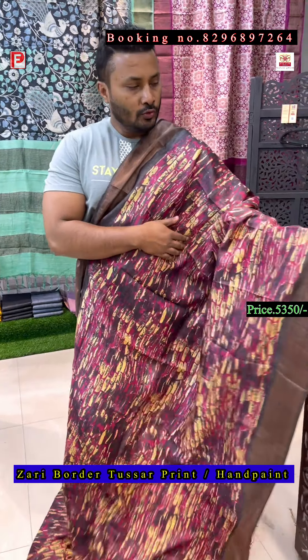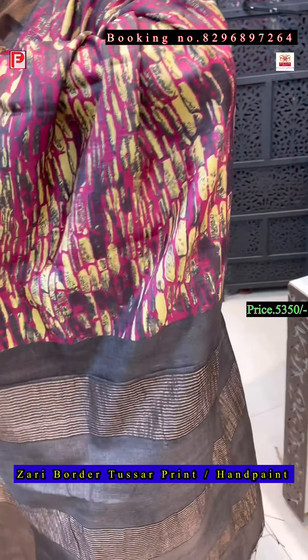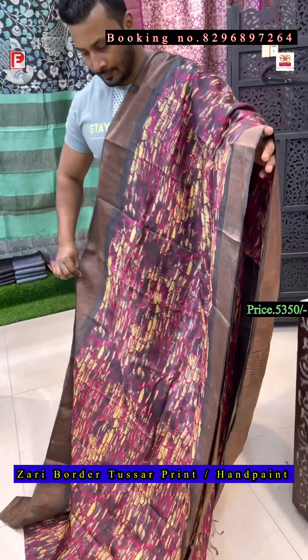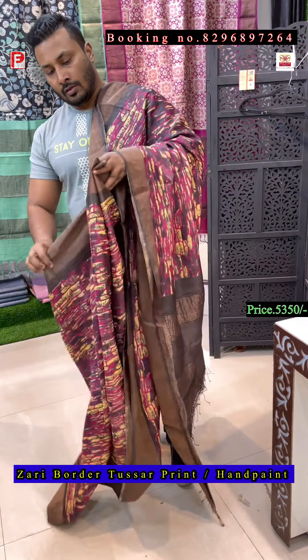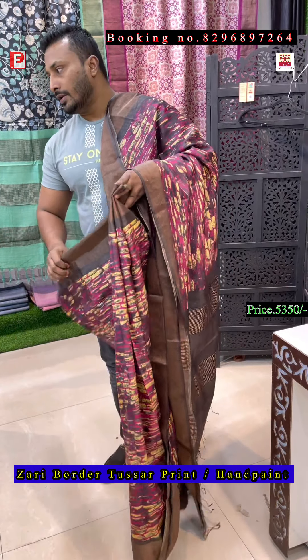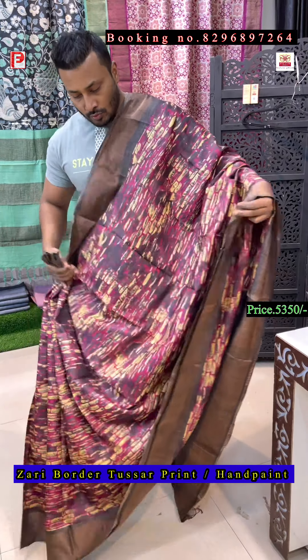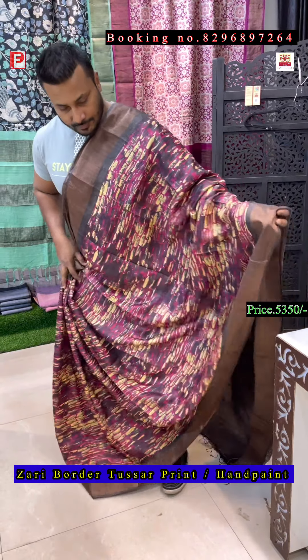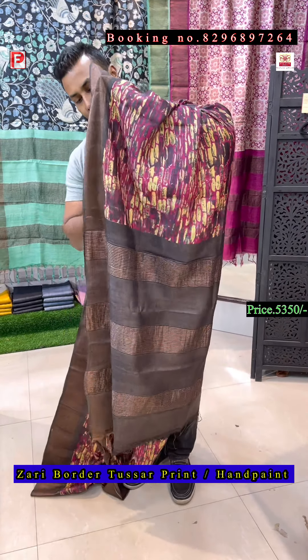This is a very new print — the all over body and pallu. The price range will be 5350 only, including shipping. This is the all over look of the saree, and this is the pallu, and the blouse.